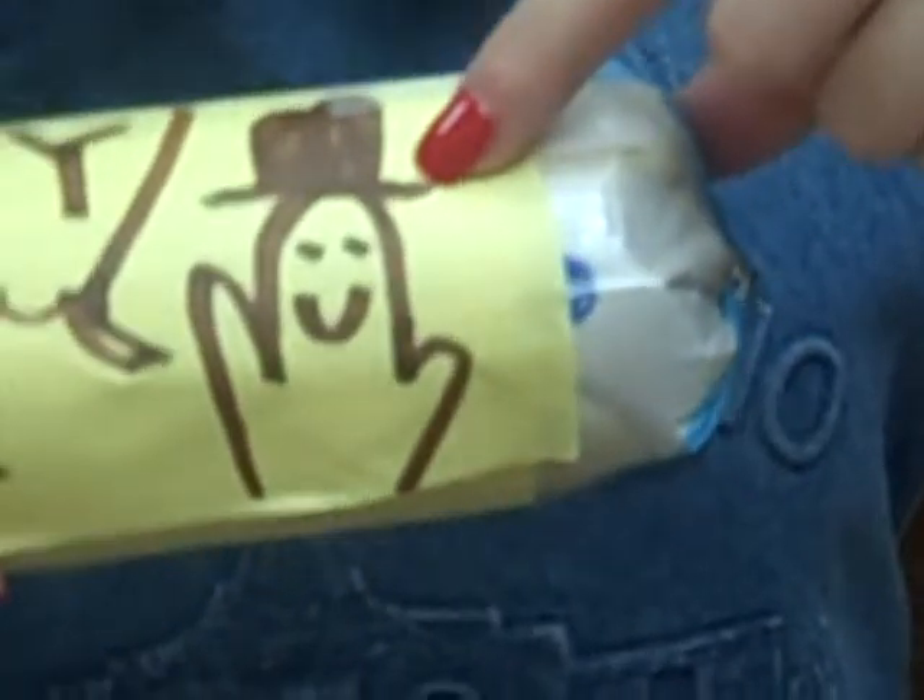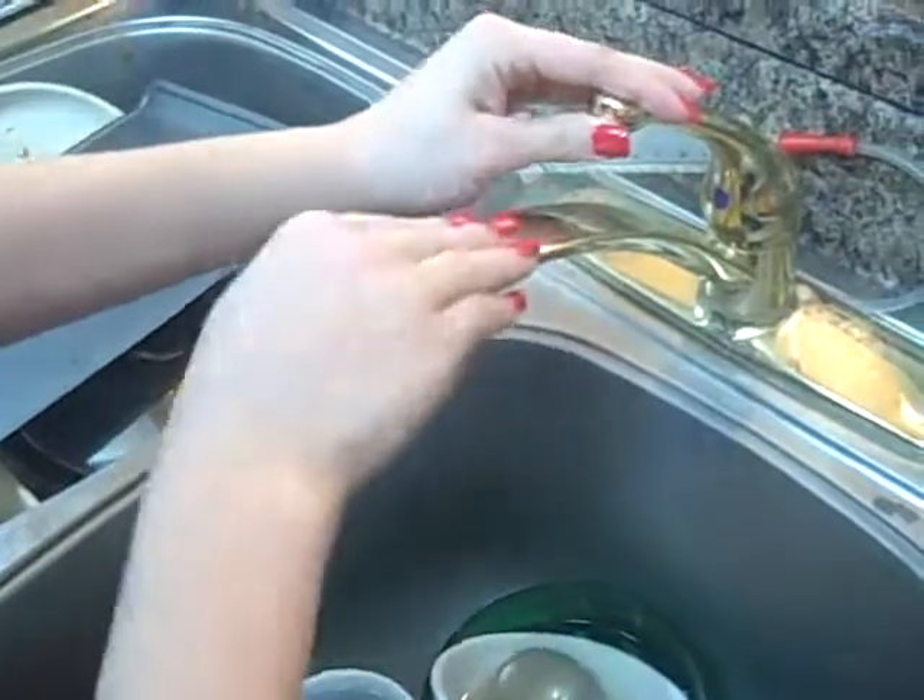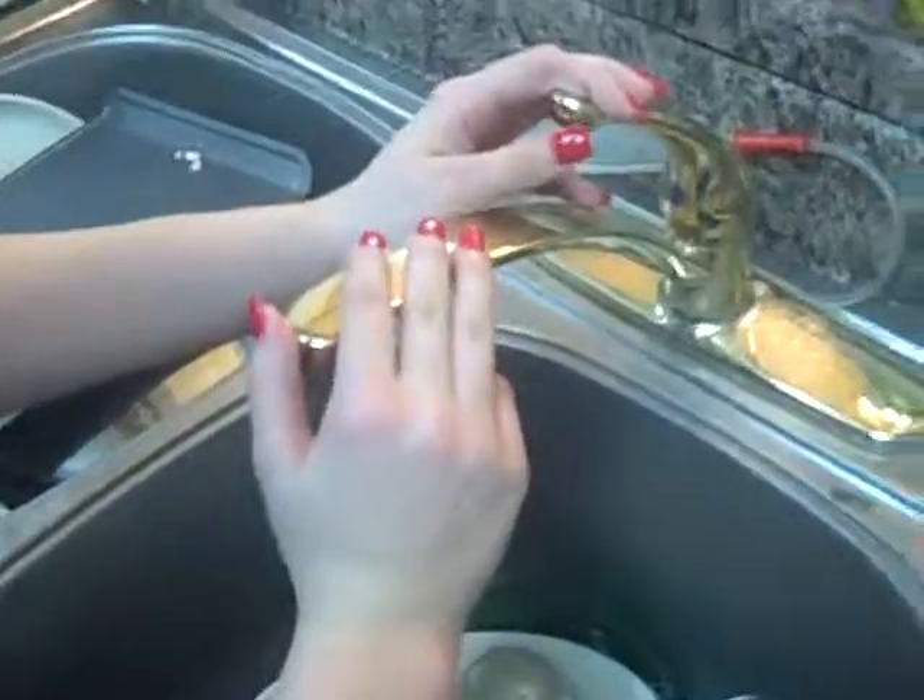It even has this cute little cowboy on it. It's very nice to start all of your cooking projects in a sanitary environment.